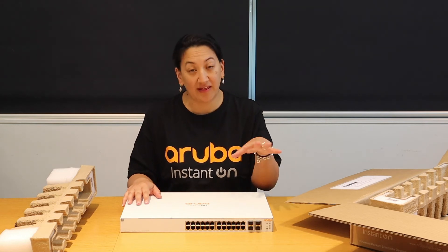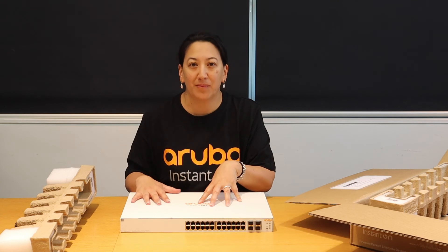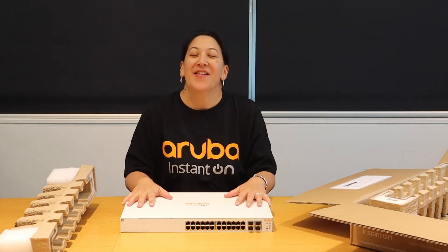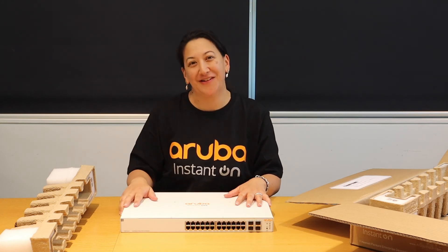Just like the access points, the switches are also managed via the app. These are all based in the cloud and there is no additional licensing fee. Thanks for watching this unboxing video and I hope you've watched the rest of the videos.